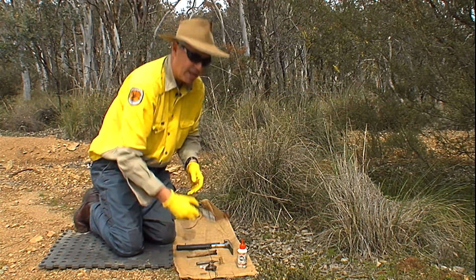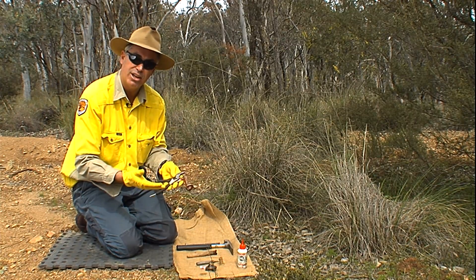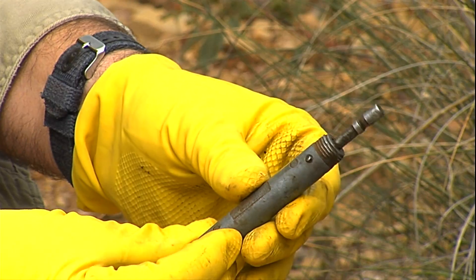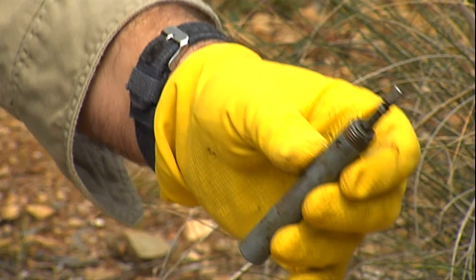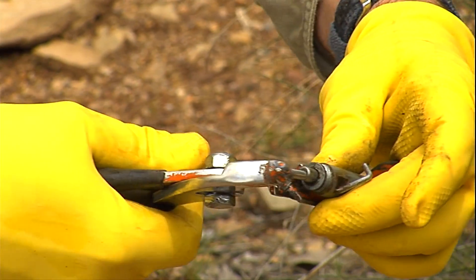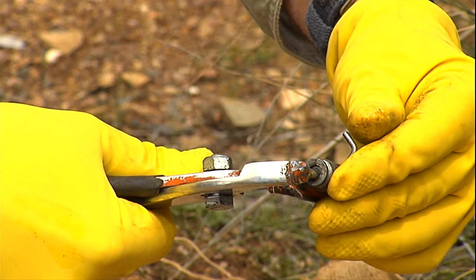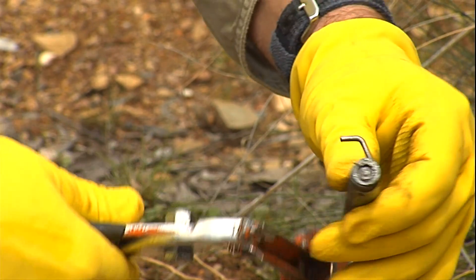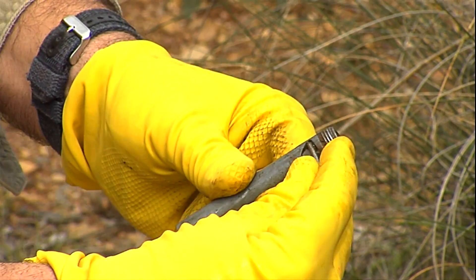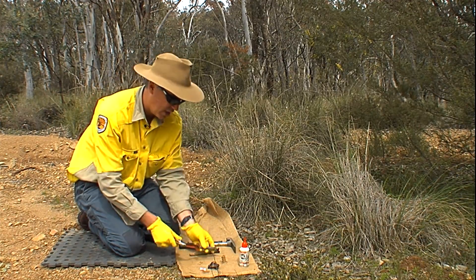To set a CPE you need a pair of setting pliers — they're orange so you don't leave them behind. With the pliers open, place the little nib in the centre of the piston and fully depress the piston down inside the casing, then lift the trigger up to 90 degrees. It must be at exactly 90 degrees; if it's not, it won't set properly and you'll have to start again.